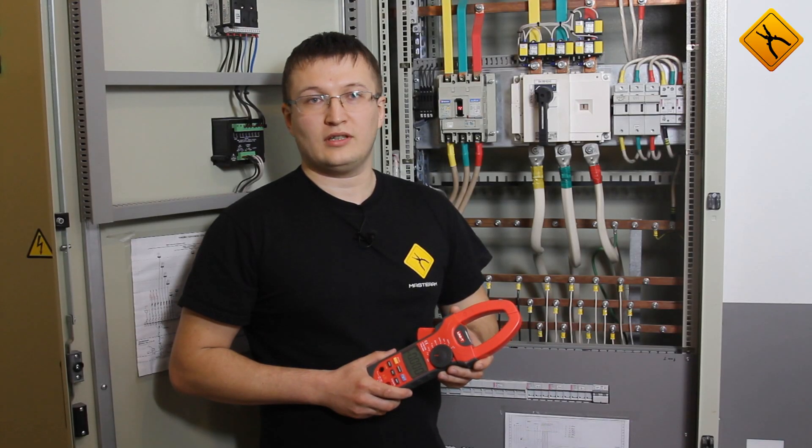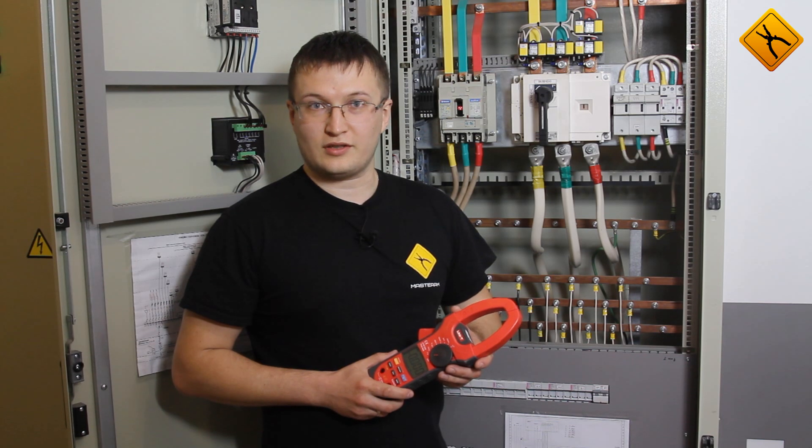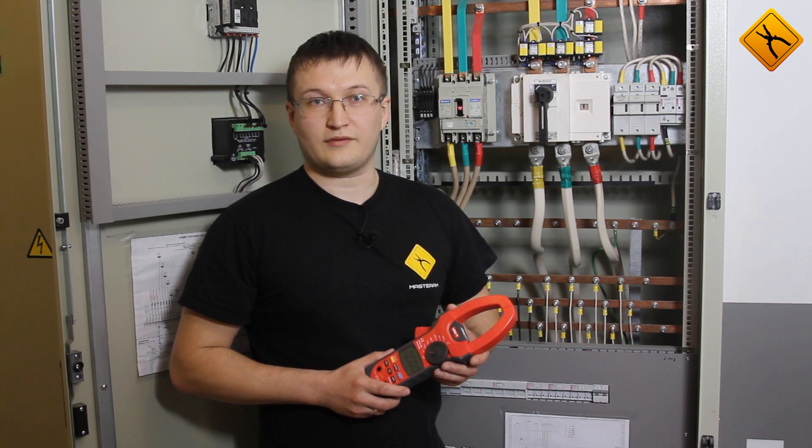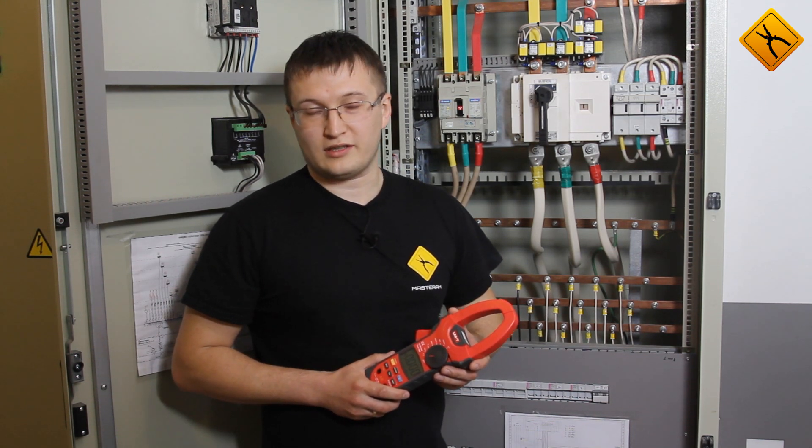You may use the UT208 meter to measure AC and DC currents up to 1000 amperes. AC currents and voltages are measured in true RMS mode. You may also measure inrush starting currents and temperature. This digital clamp meter is a certified product.